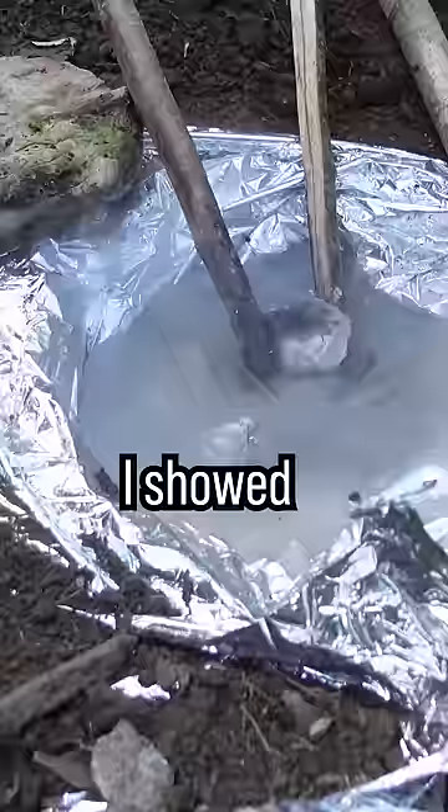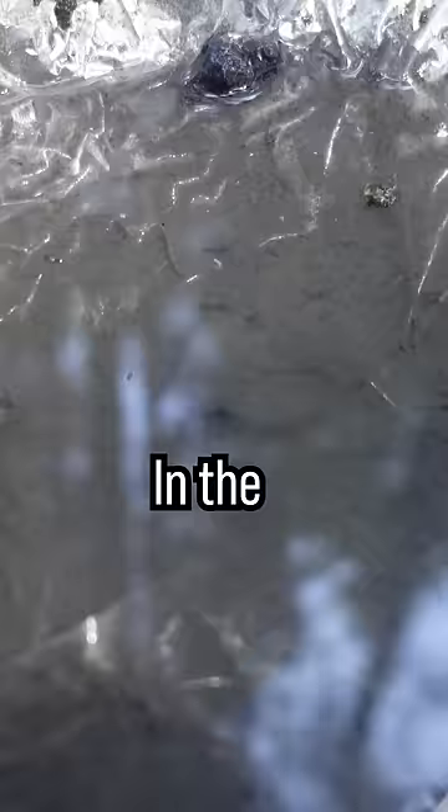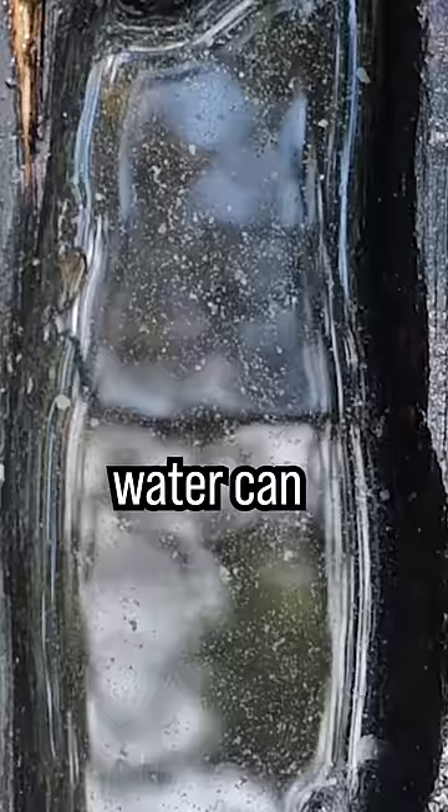This is why you should drink dirty water to survive. If you find dirty water in a survival situation, it is important to make it safe. I showed different techniques on my channel. In the process, water can get dirty — it is safe, not clean.